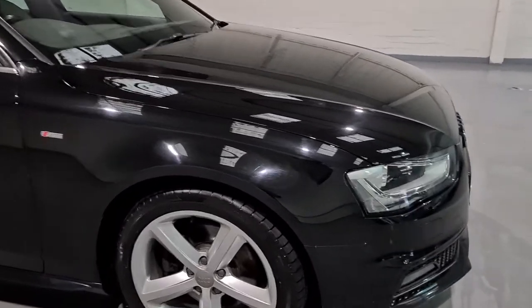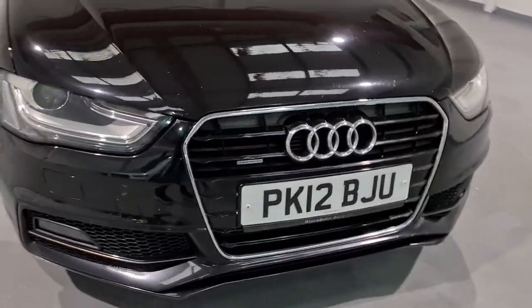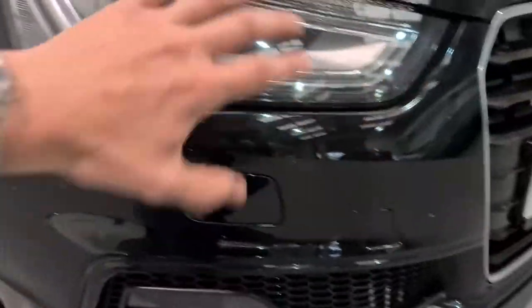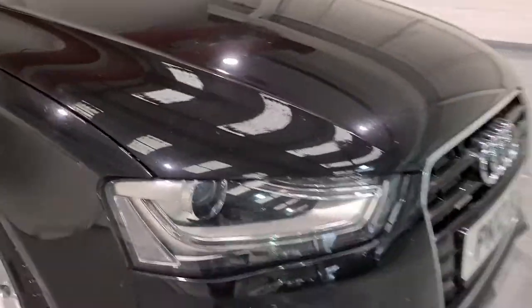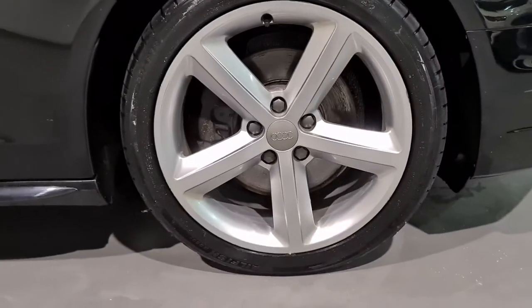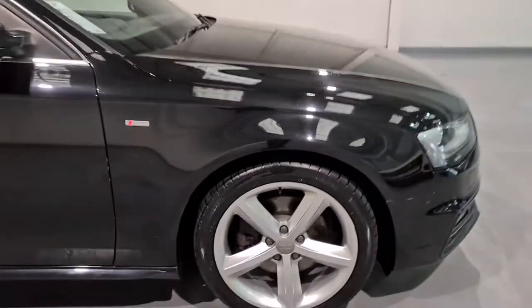Starting off with the front, great looking grille with plenty of chrome detailing. You've got the daytime running lights which light up this little line here, which look fantastic. Down here we've got 18-inch alloy wheels which look great, again in wonderful condition — they look brilliant against the car.